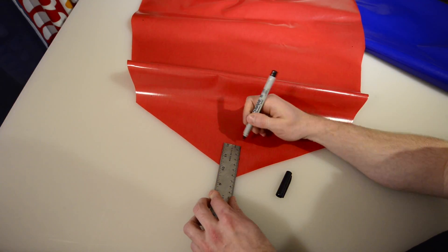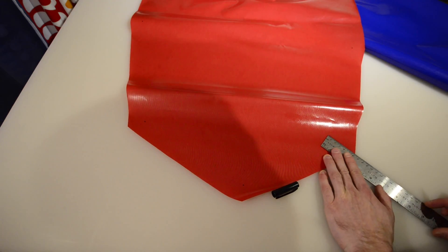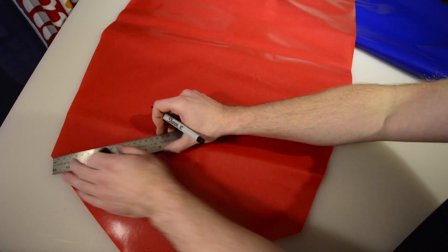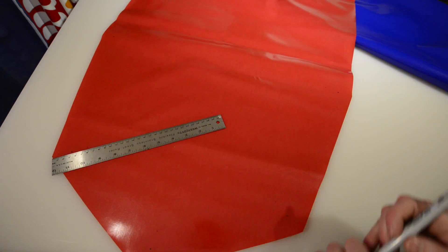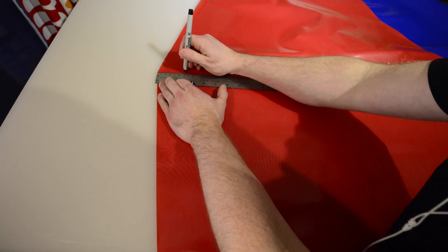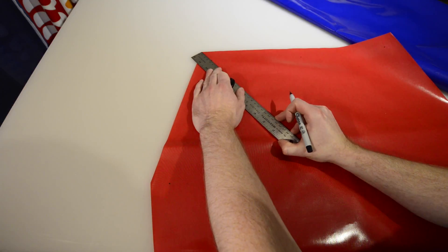Hello and welcome back. In this video, I'm going to show you how to add an optional second floor layer to your packraft for increased strength. Even if you've chosen not to add one, keep watching because I'll also show you how to reinforce the tube to floor joints around the inside of the packraft.